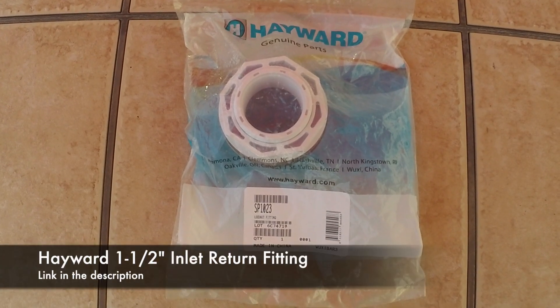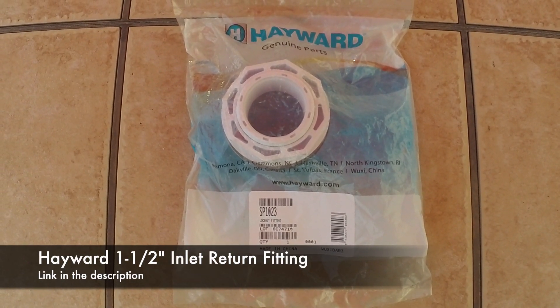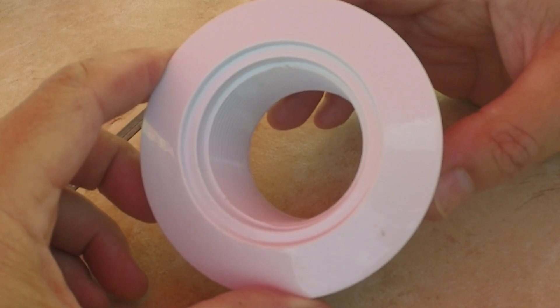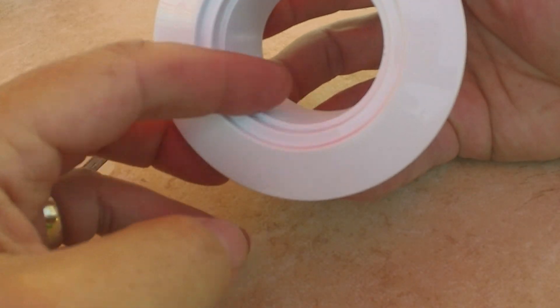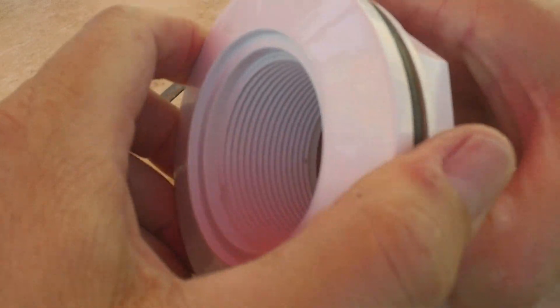A big part of this upgrade is that you're going to need to have inch and a half return and this particular fitting right here from Hayward. This is that Hayward return line fitting. It's basically threaded on the inside on both sides. It's inch and a half PVC, standard plumbing.